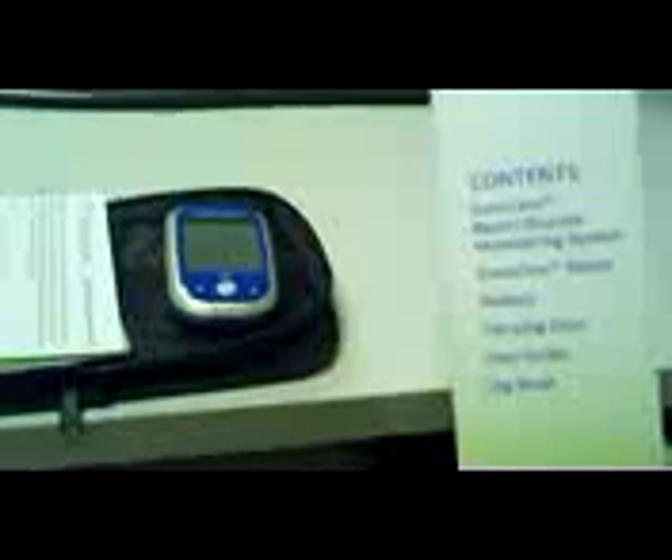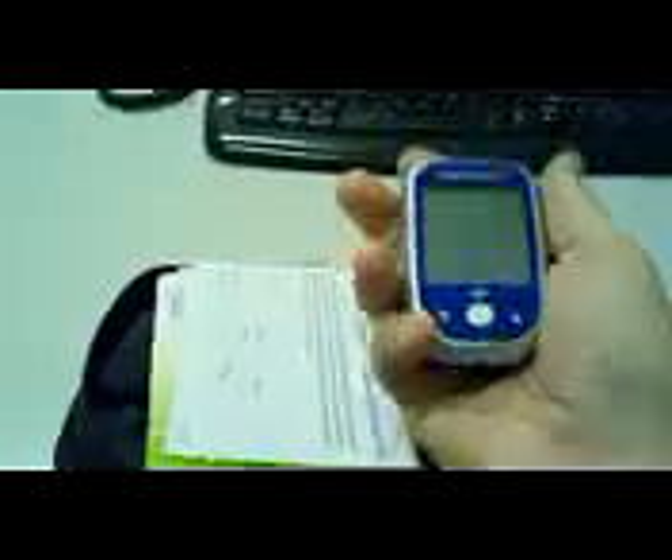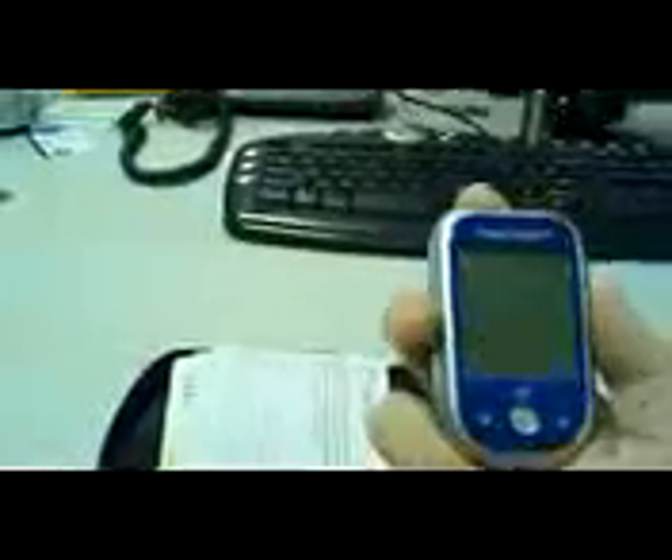The contents of this unit include the battery meter, carrying case, user guide, log book, and obviously the system itself — this is what comes in the box. One thing I've noticed in all the years we've been providing diabetic supplies and equipment: this is about the size of my two fingers, which is actually pretty small — probably the smallest I've seen in the industry. It comes with this nice little carrying case, which is part of the kit, along with the user guide and record book, and the warranty information.